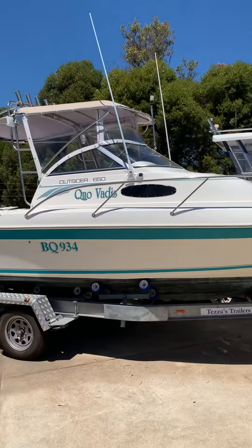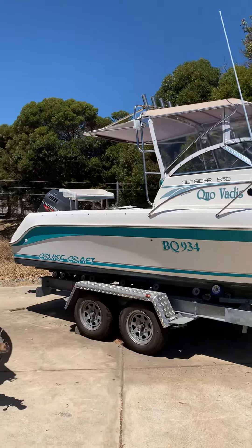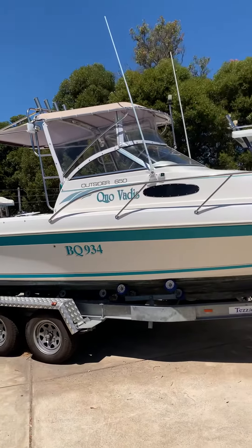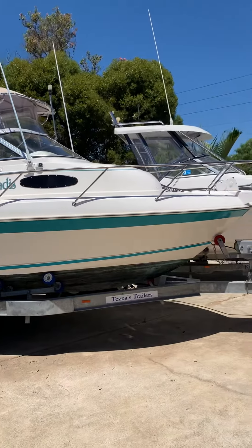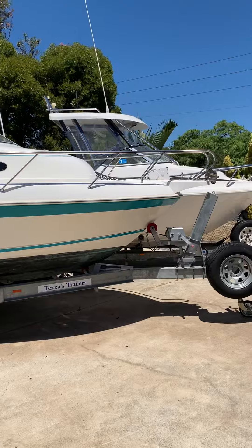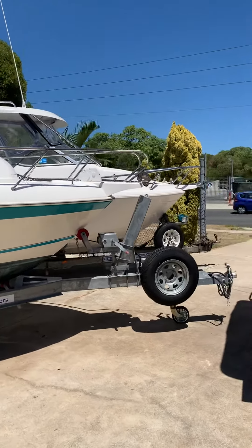So this has just come in — it's the Cruisecraft 650 Outsider, the walk-around model. It's a 1998 model boat and motor sitting on a November 2015 model trailer. It's got electric breakaway brakes.